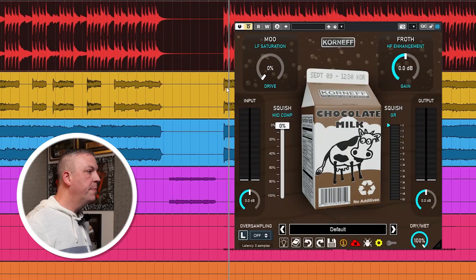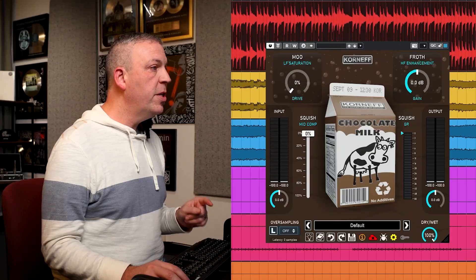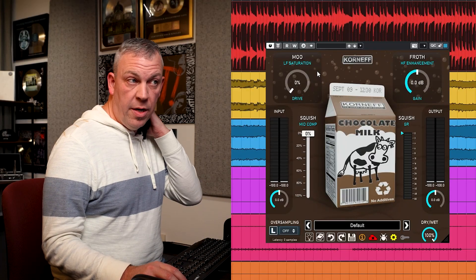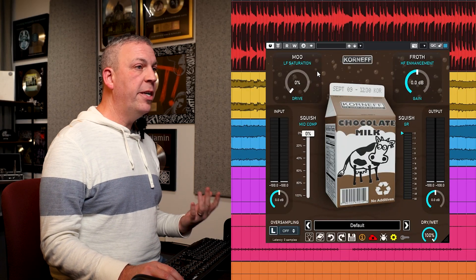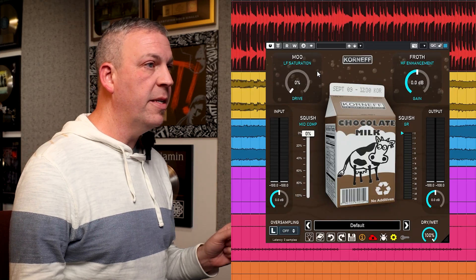All right, let's get our hands dirty. First up: drums. Here's the raw loop. Just listening back to the drums I can already hear that we can use all the elements of this plug-in to just bring it to life. The first thing I'm going to do is start with the moo and dial in a bit more saturation and thickness to the bottom end, but just on the kick drum — I want to localize it to the kick drum.